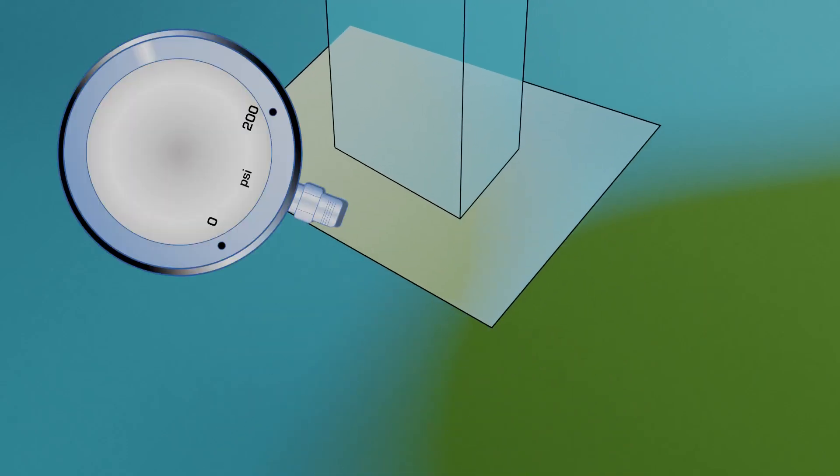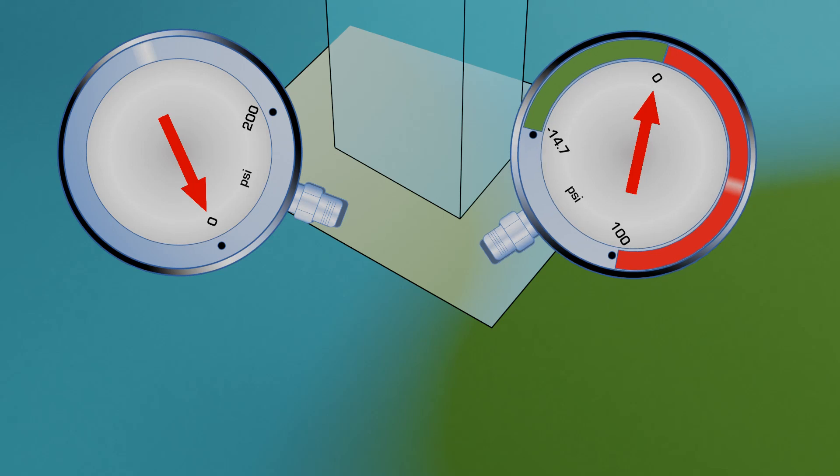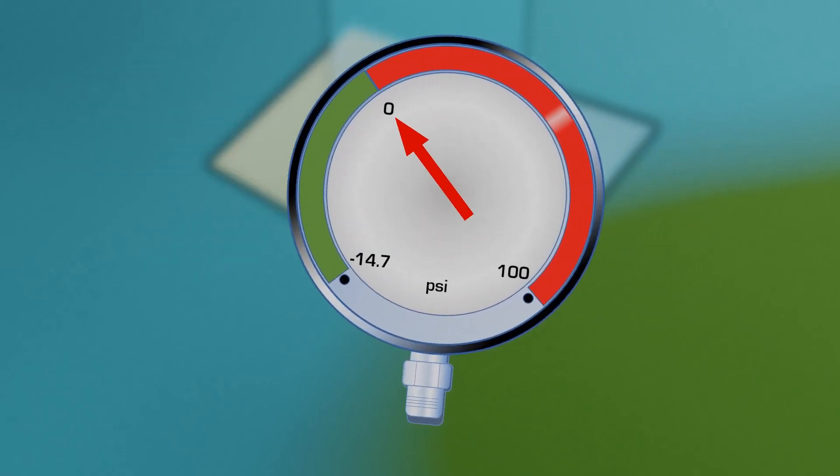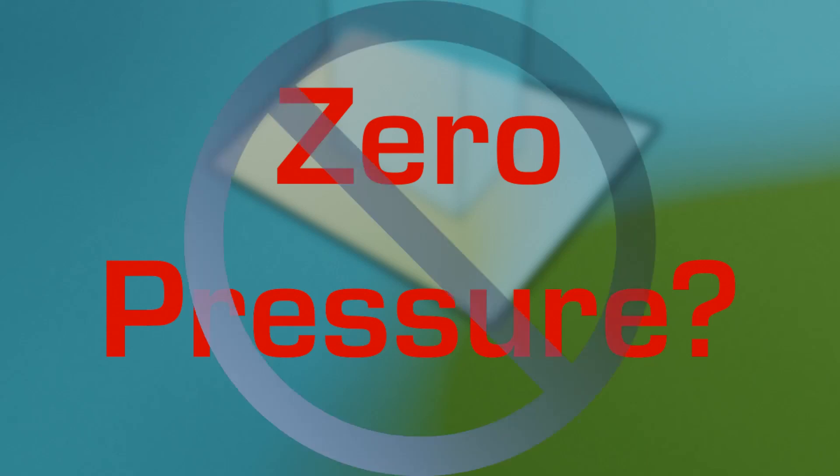If we try to measure the pressure exerted at the bottom of this column using a pressure gauge, or even a compound gauge, we will get a value of zero. Why is this? Well, gauges measure the difference in pressure between the port and the environment. Since in this case the port is exposed to the environment, there will be no differential reading. This may lead some people to think there is no pressure, but they would be wrong.